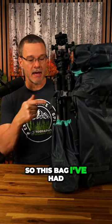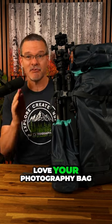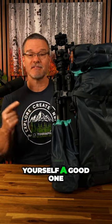This bag I've had for over five years. I love this bag so much — it's been with me all around the world. You need to love your photography bag, so get yourself a good one.